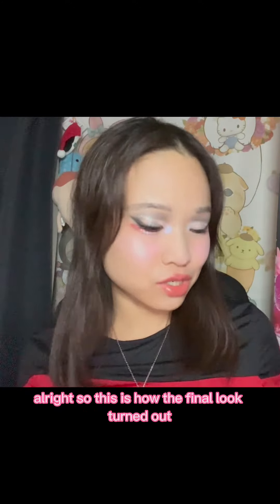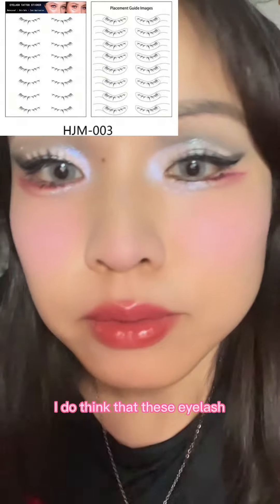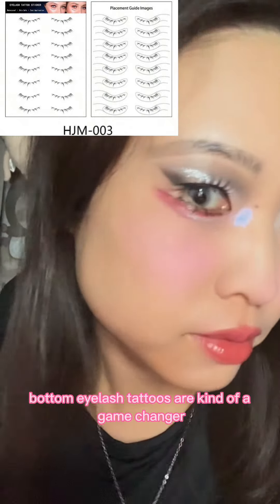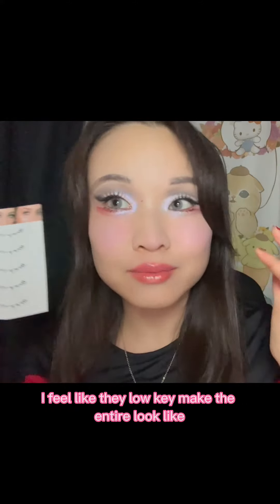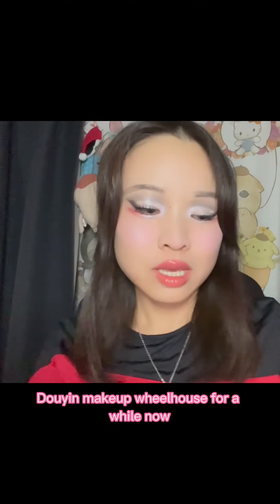Alright, so this is how the final look turned out — I really, really enjoy it. To my surprise, I do think that these bottom eyelash tattoos are kind of a game changer. They low-key make the entire look. This is what I feel like I've been missing in my Douyin makeup wheelhouse for a while now.